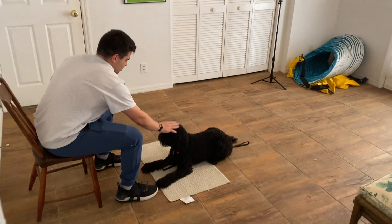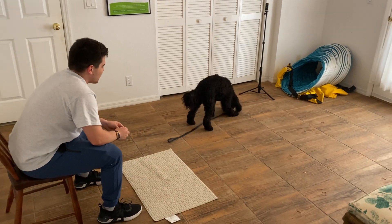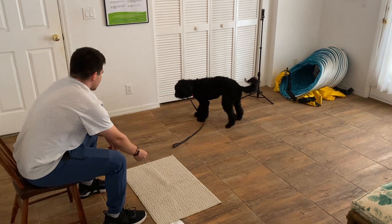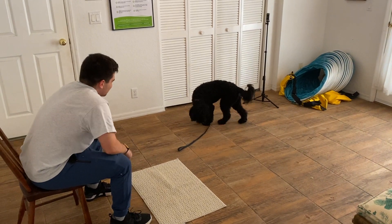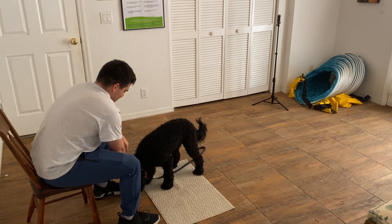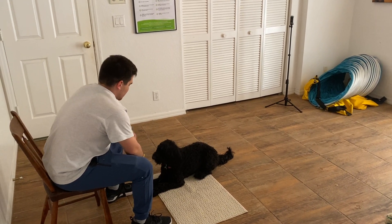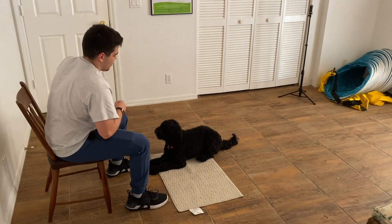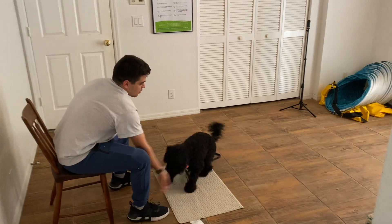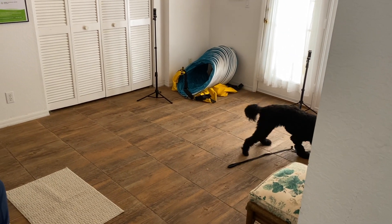This is West Palm Dog, and right now Gabriel is working with Payton. We're working on the 'go to bed' command. He's tossing a treat and telling her what to do. She's still looking for the treat, but she's coming - yes, very nice. He'll treat her a few times. We're just trying to teach her that if she stays here, good things will come. So we give her a few treats while she's staying.